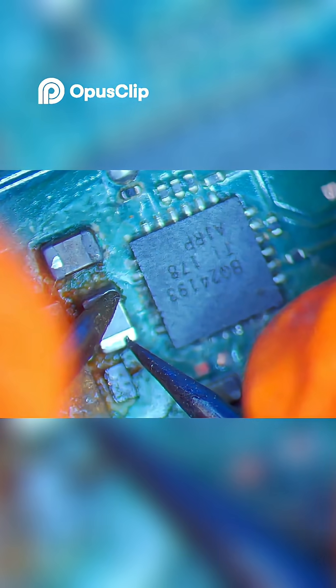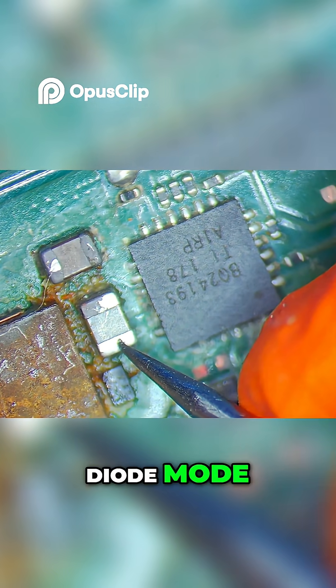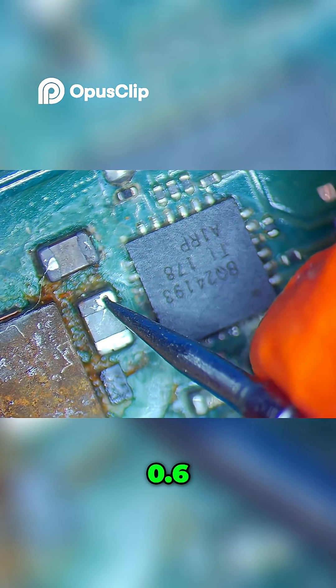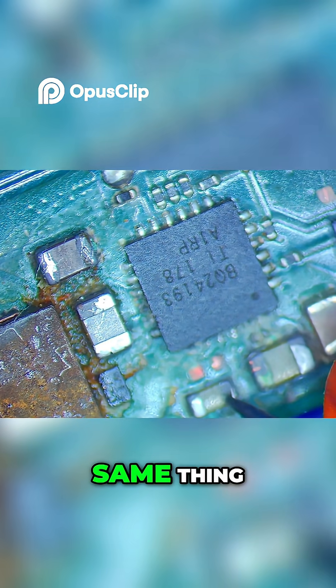Surprisingly, I have healthy resistance here. Checking it out in diode mode — still looks healthy. 0.6, 0.0, 0.4. Same thing, healthy.